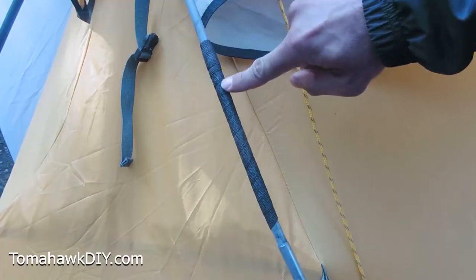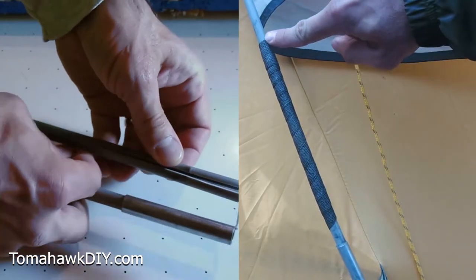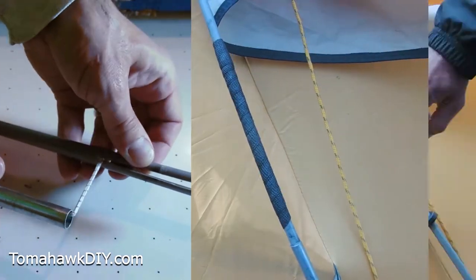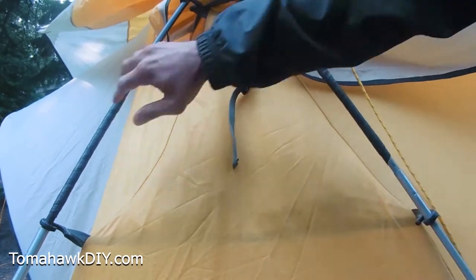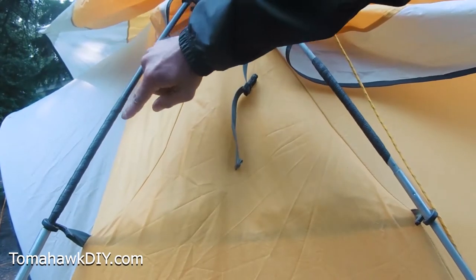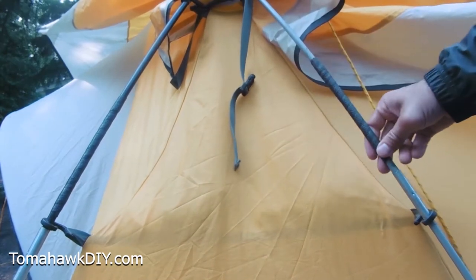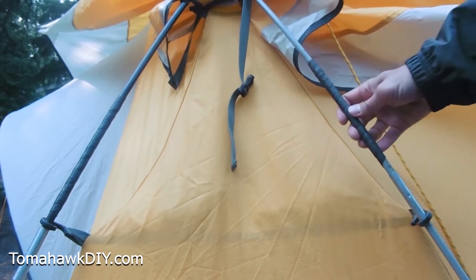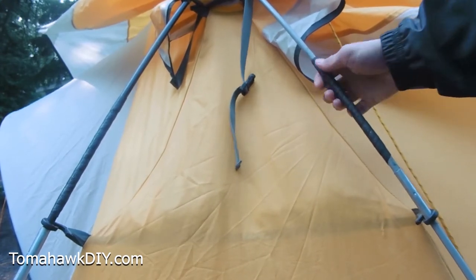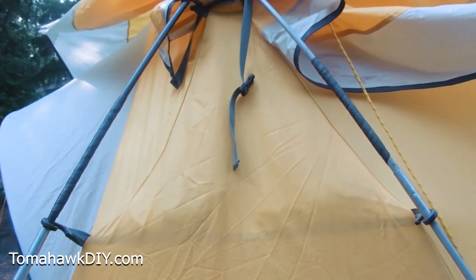Right here are two of the three poles that were broken. You can see they've been wrapped back up now that we're here in Yellowstone. They've been holding just great and are extremely strong. Because of the tightness of the wrap and the way it plays out, it wasn't any problem at all to put the tent through the different sleeves, loops, and attachments, and yet they're holding nice and secure. So let's take a look at how we fixed this.